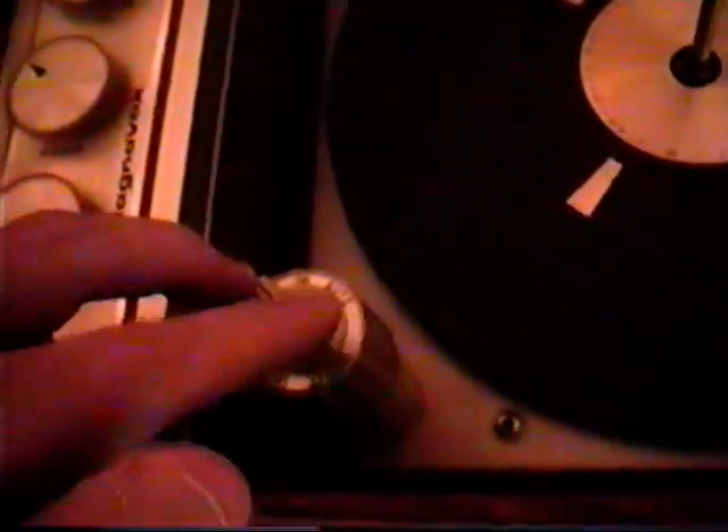And here is the record changer with the 45 adapter. It has the speed selector, and it has the on, off, and auto for automatic record change. And then there's the tone arm. And finally the record holder, like if you want to stack records on top of each other.